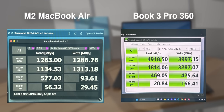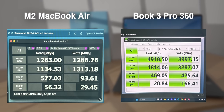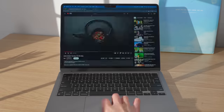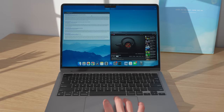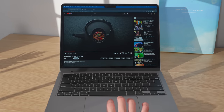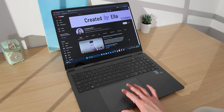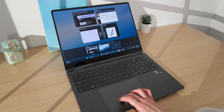One thing the Galaxy Book does beat the MacBook at is SSD speed, mostly because the base model Mac only has one storage chip — though in most daily tasks, this doesn't really matter. As for switching from macOS to Windows, I quite liked MacBook gestures like showing all open windows in an app and switching between desktops, and I was glad Windows has these helpful features as well, which made navigating feel a lot more familiar.